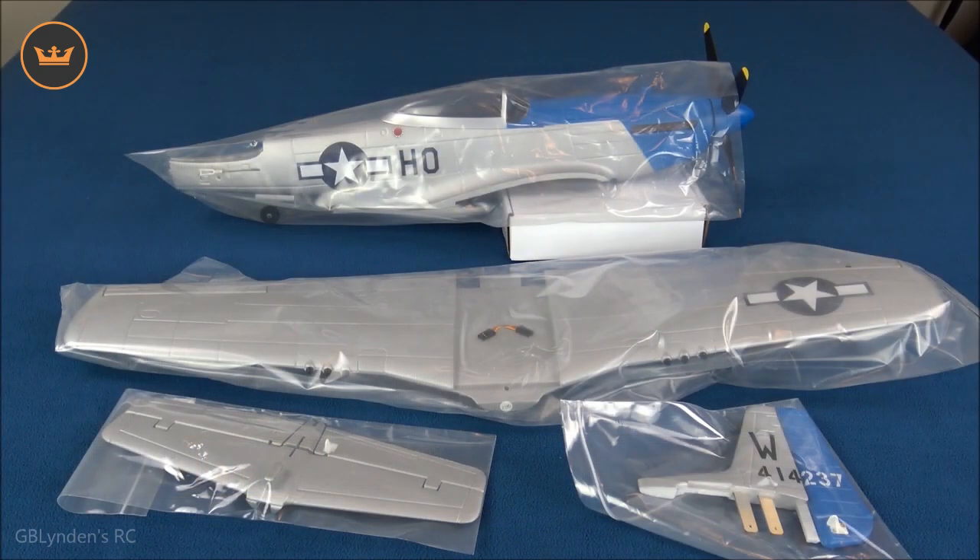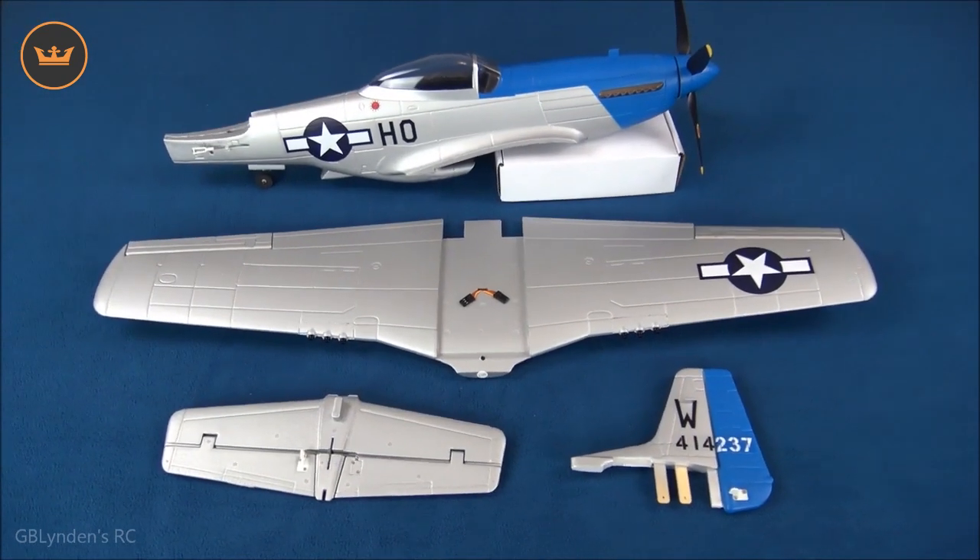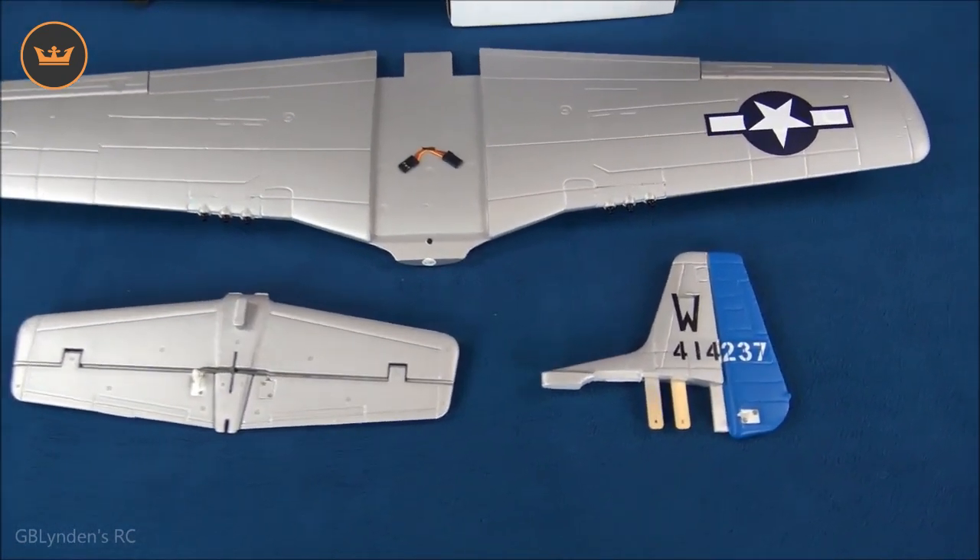Here's what it looks like outside of the box. I was going to take off the plastic but I wanted to show that HobbyKing does a great job keeping everything poly-bagged, which protects the finish — very important. This thing looks really cool up close and personal, and I'm really going to enjoy taking everything out of the poly bags.